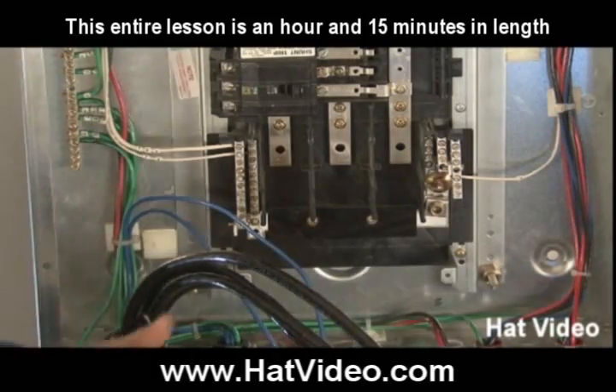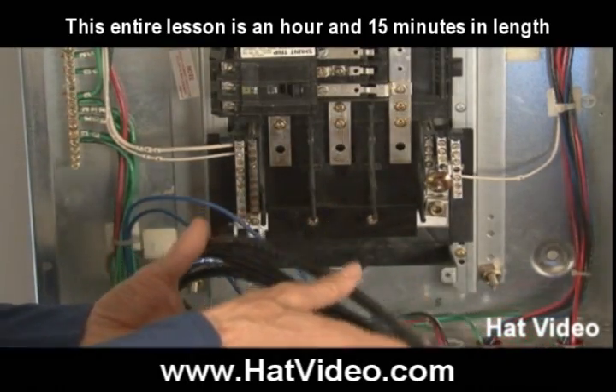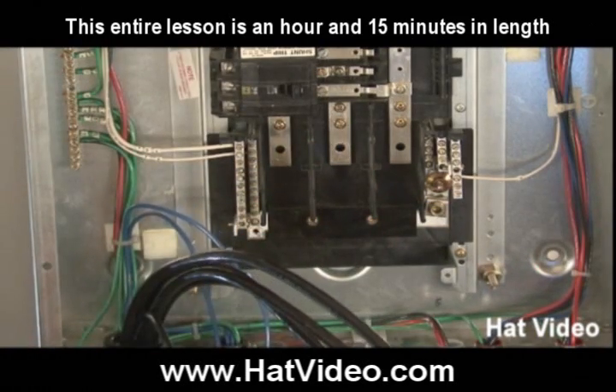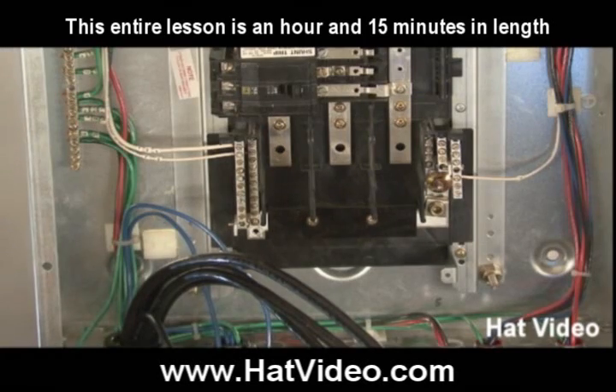So now what we have left to do, we got the main feeder wires to put in and we have the shunt wires also. Often times the main feeder wires will be landed first, but in this case it worked out better for us to do them last.